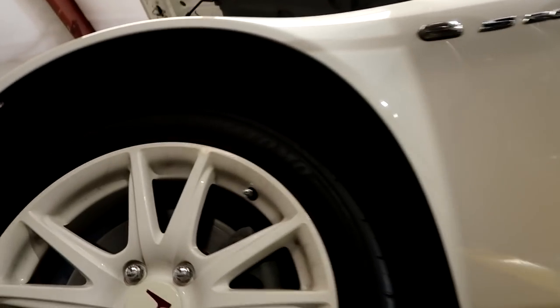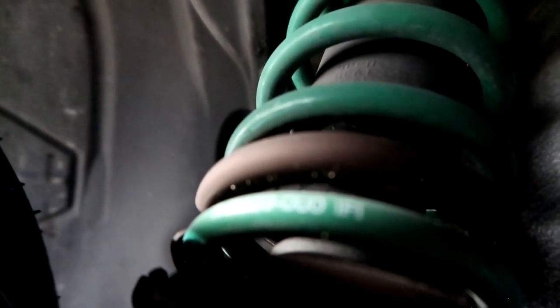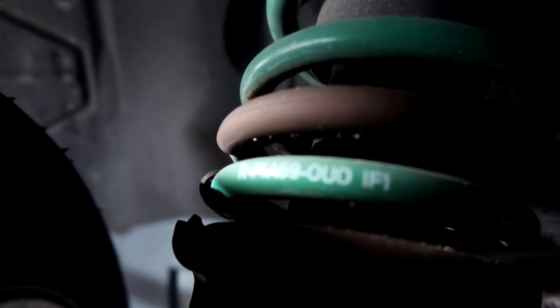I'll let you in on a secret: the front springs are on the back and the back springs are on the front. There is a real fancy letter on there that says R and F. You can see that letter at the front — that R stands for rear.